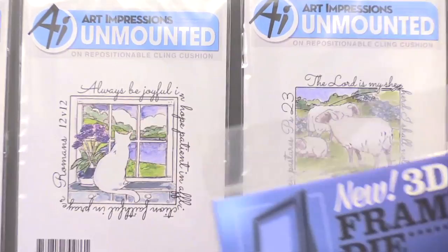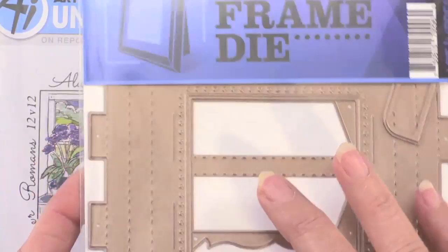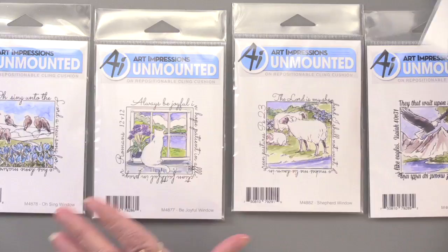The cutting die she was talking about is this 3D frame die. Not only does it make the frame, but it also has an easel on the back — we'll show you that. But let's get to the stamping to start out.